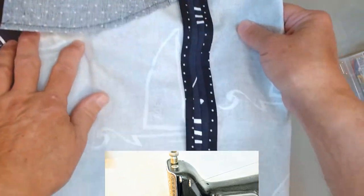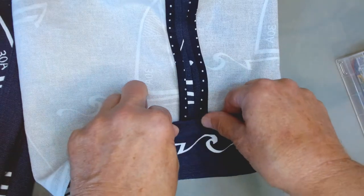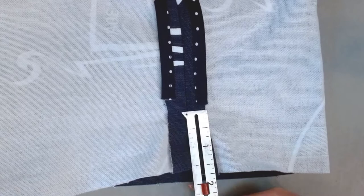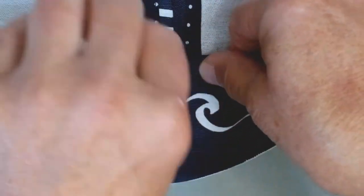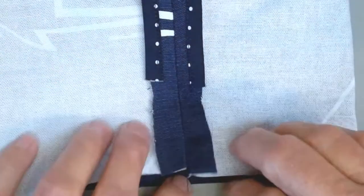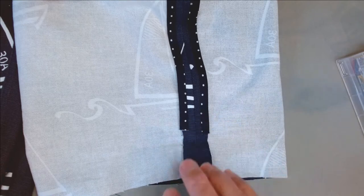Down at the hem, the hem of the Jedediah pant is three quarters of an inch turned up twice. You're going to want to end your bias binding two inches from the bottom of the pant. That way you won't have a lot of bulk in the seam, and the edge of your binding will tuck very nicely into the hem for a nice clean finish. If you go too far, you'll have to unpick and trim it back — so just end your bias binding two inches from the bottom.